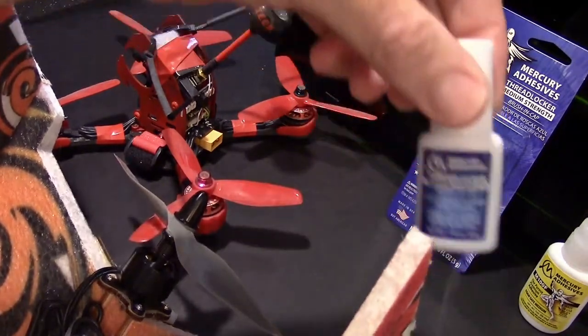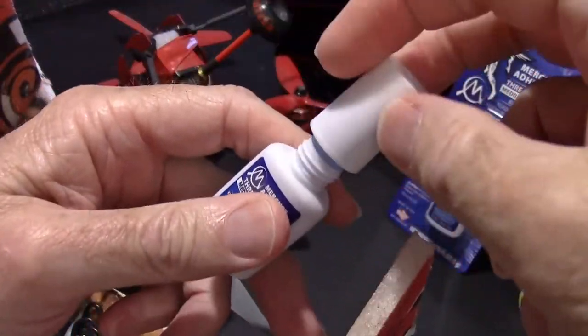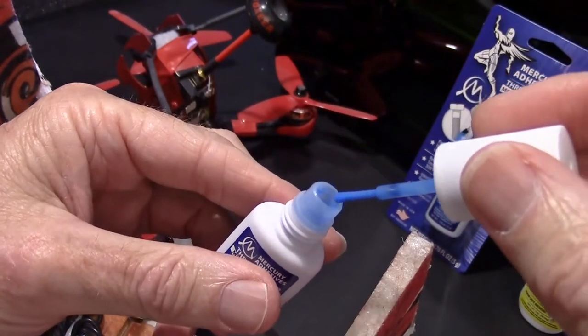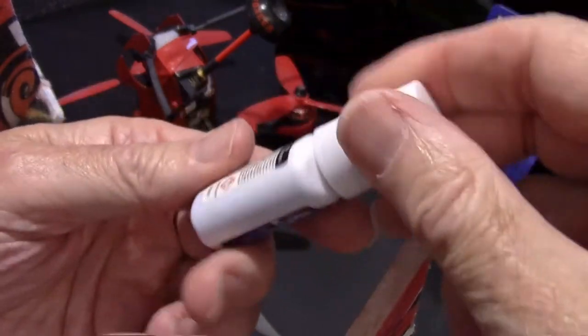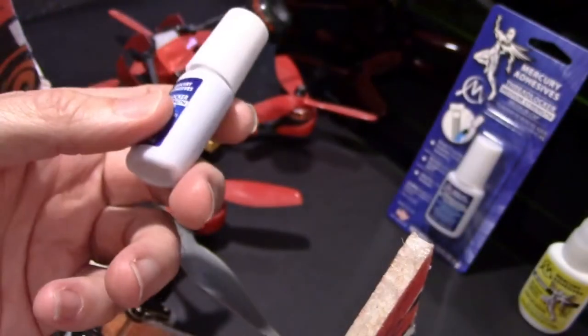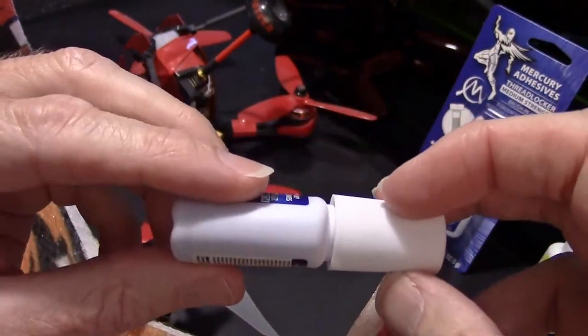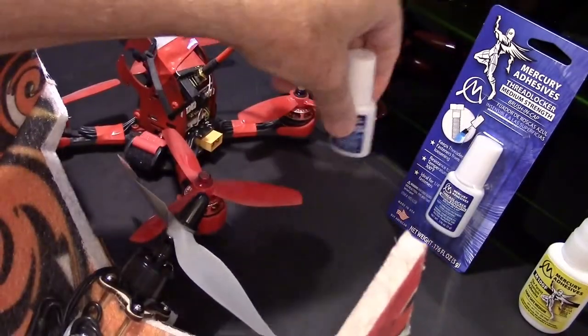And so that's what this is — it's blue, just the same as Loctite, but this actually has a brush where you can easily dab just a little on. You don't need a lot, and sometimes it was hard to get just a little with the ordinary Loctite bottle, but this goes on very easily, so a little bit of glue will do you.